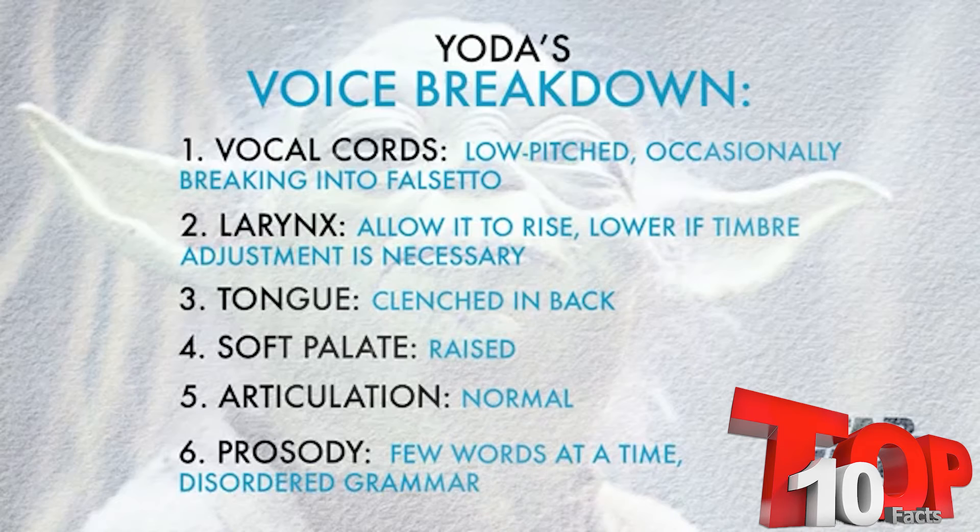Component number one, the vocal cords: his voice is surprisingly often lower pitched, slipping into falsetto at times, especially in the prequel trilogy. Use the false vocal cords or the epiglottis for distortion. Component number two, the larynx: allow the larynx to naturally rise in coordination with the other components. Lower it if necessary. Component number three, the tongue: clench the back of the tongue and pull it backwards. Component number four, the soft palate: raise the soft palate, causing there to be a decrease in nasal resonance. This, in combination with the tongue clench, can help to make the voice sound as throaty as possible. Component number five, articulation: his articulation is perfectly normal, but may be complicated by the tongue clench. Component number six, prosody: make your grammar disordered. Only speak in segments of a few words at a time, and make the pitch drop on the last of those segments.